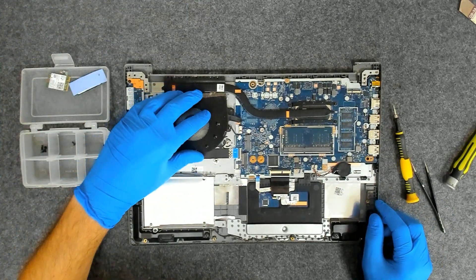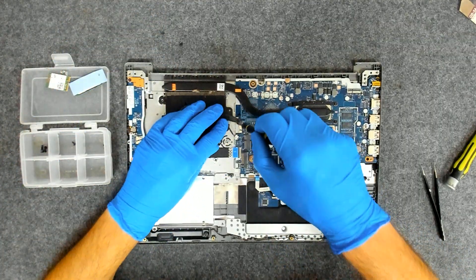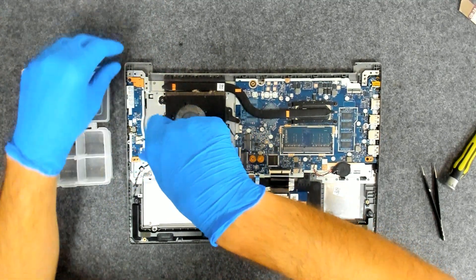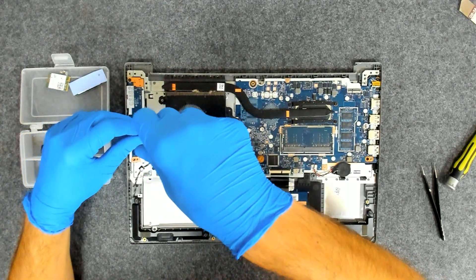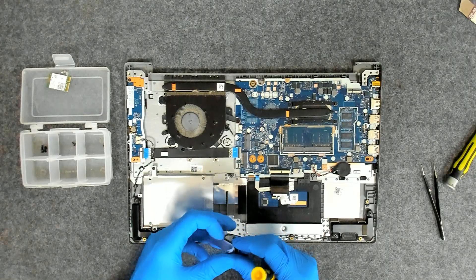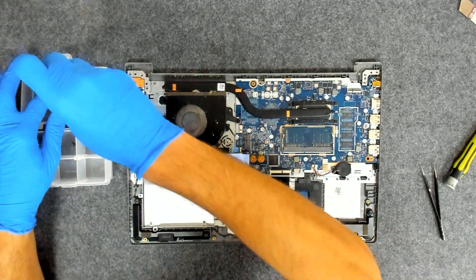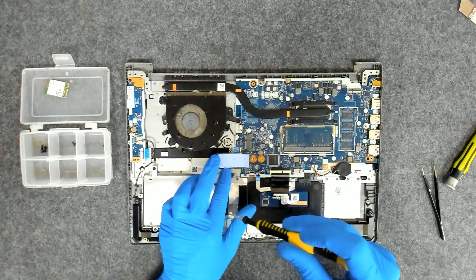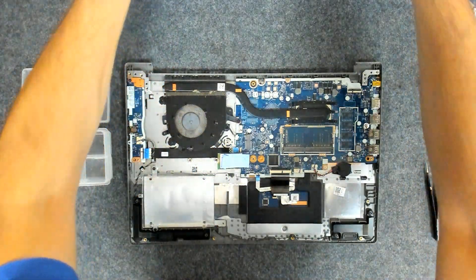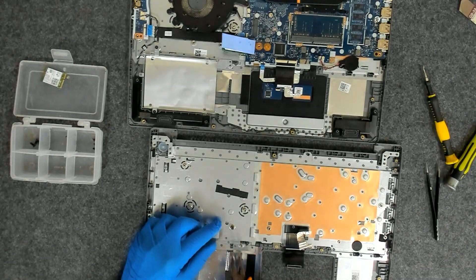Let's put back the fan. We have three screws — the longer one is the one on the board side, the other two are shorter. Now we're going to put back the hard drive.